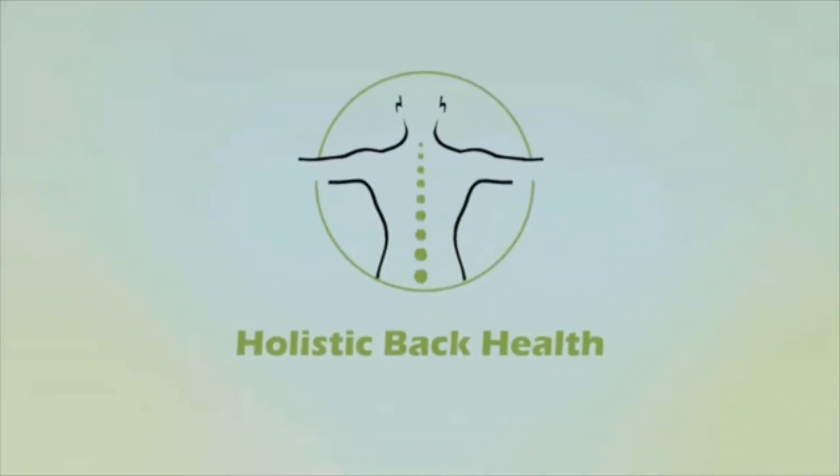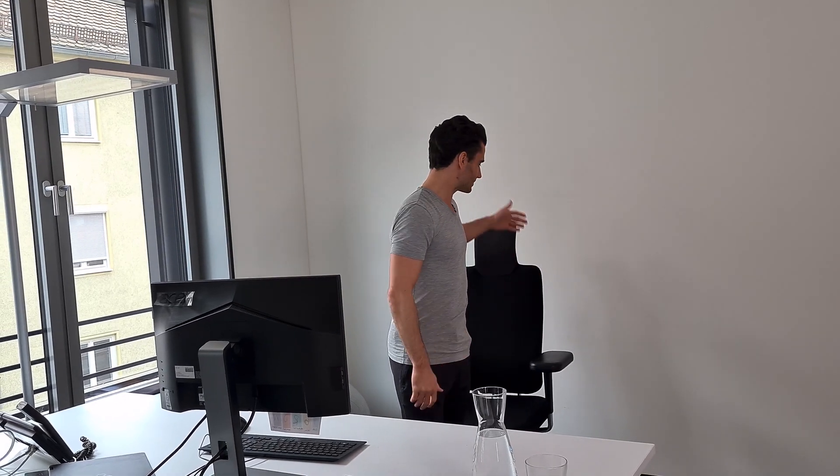Hi everyone, welcome to another episode of the Holistic Back Health Series. Today we will do stretches in your office chair that will take away the stress of your back. All you need is your office chair and we will do certain stretches that will loosen up the muscles that are most tense when sitting all day.